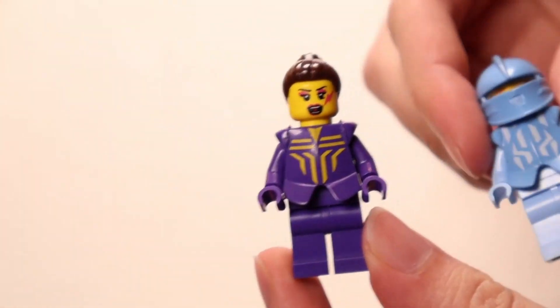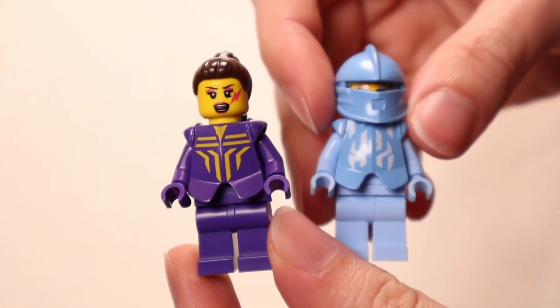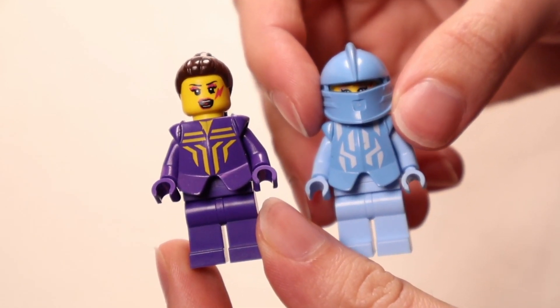So for now, I have just some purple and light glue minifig, so hopefully in the future I will succeed to make the green and the red one.